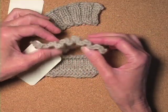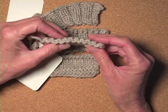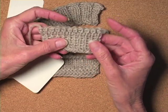Here it is. I did it in 2x2 rib, and I did it in 1x1 rib, and it did the same thing — it did this sweet little zig-zag thing.